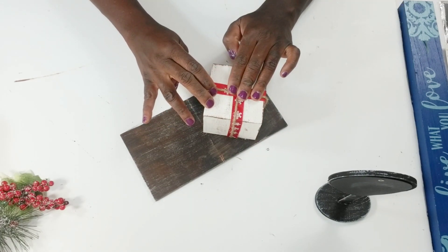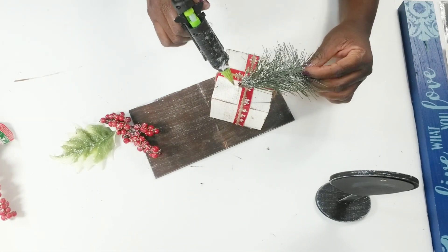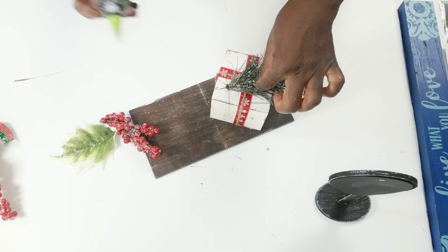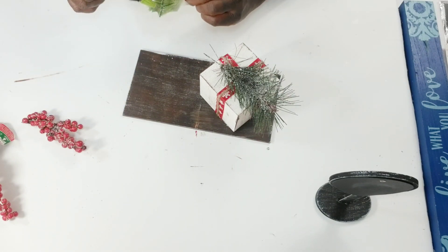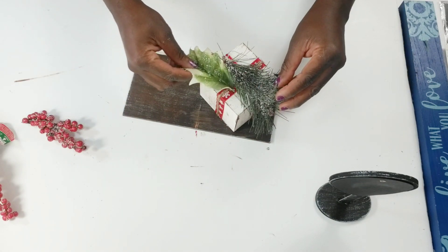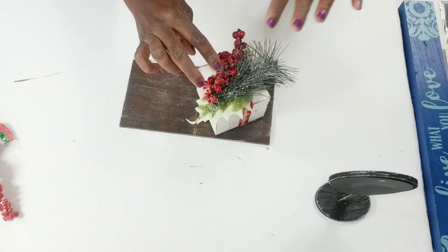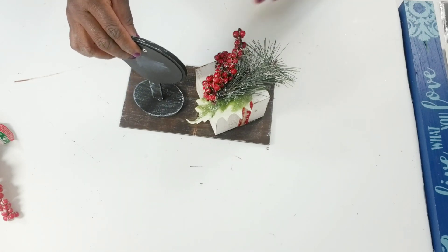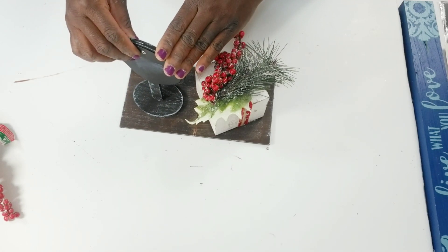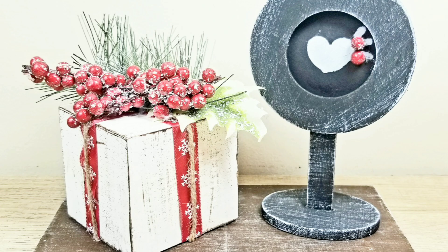After I get all of that complete with my jute cord, I am going to take my little present as well as the little picture frame pedestal and glue those to this wood piece here, using my hot glue to attach these pieces. After my present is glued down, I'm going to take the remaining pieces of this holiday pick and glue them right to the top, then glue those berries right on top. Then I'm going to take my little wood pedestal and glue that right to the side, and this DIY will be complete — I think this is so cute and I really like how it turned out.